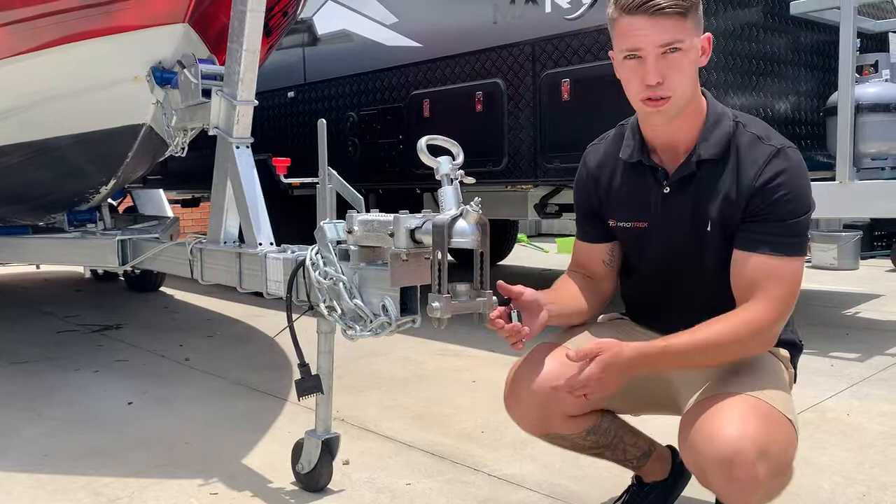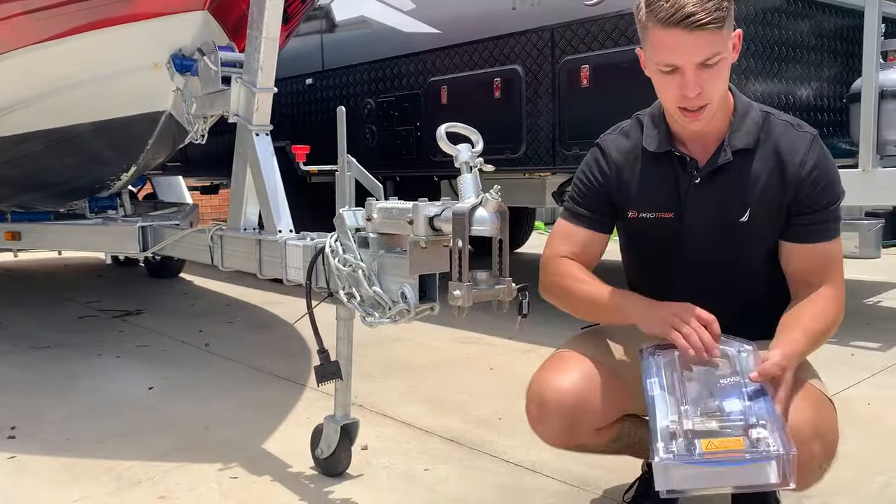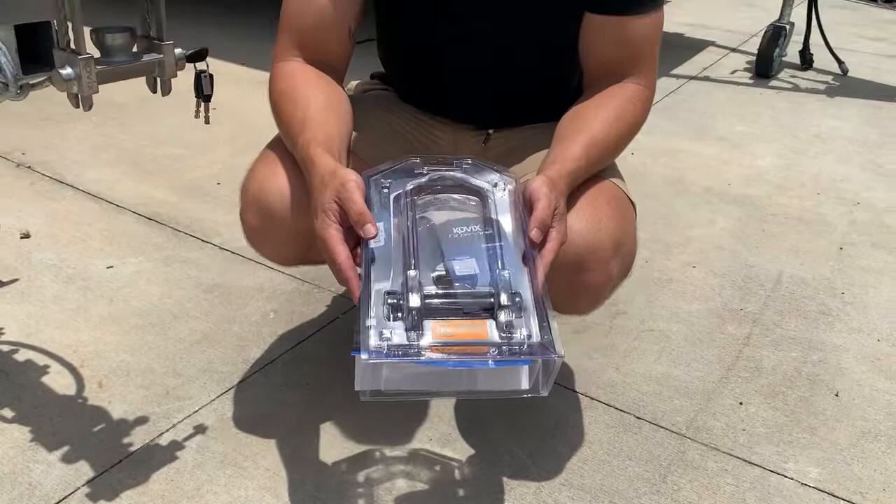Now, it's really important guys that you don't drive with this on. These bars will bend if you turn a corner, so hence the labels — we have them there for a reason. Do not drive with that on. You will bend the bars and you won't be able to use the lock.